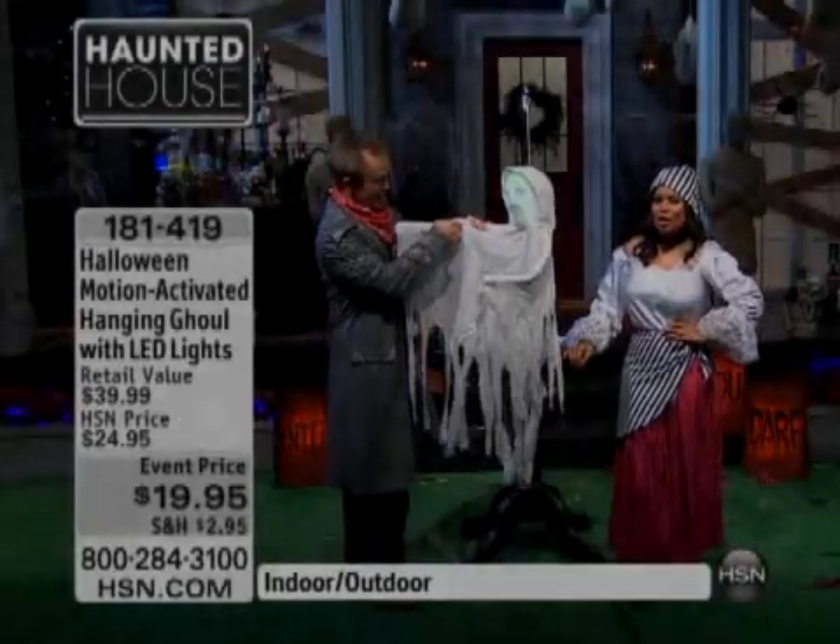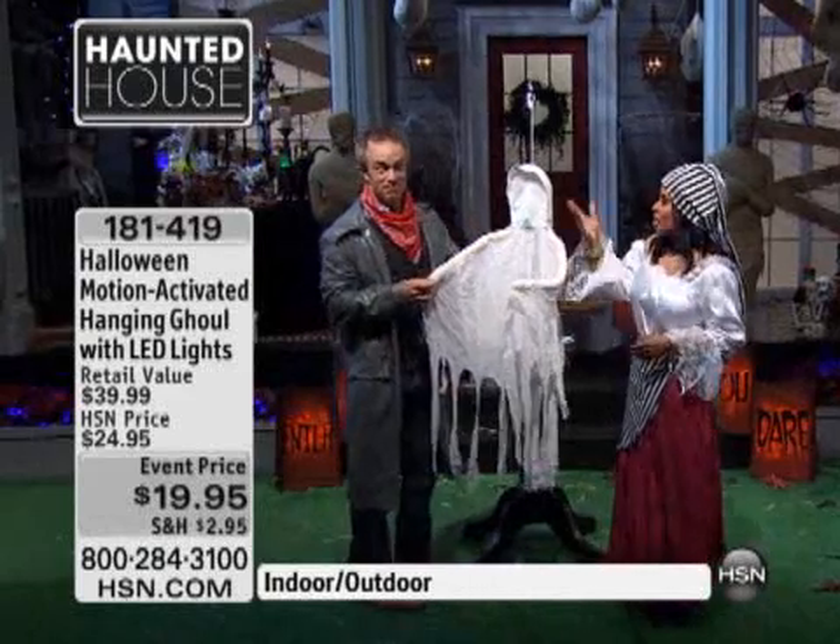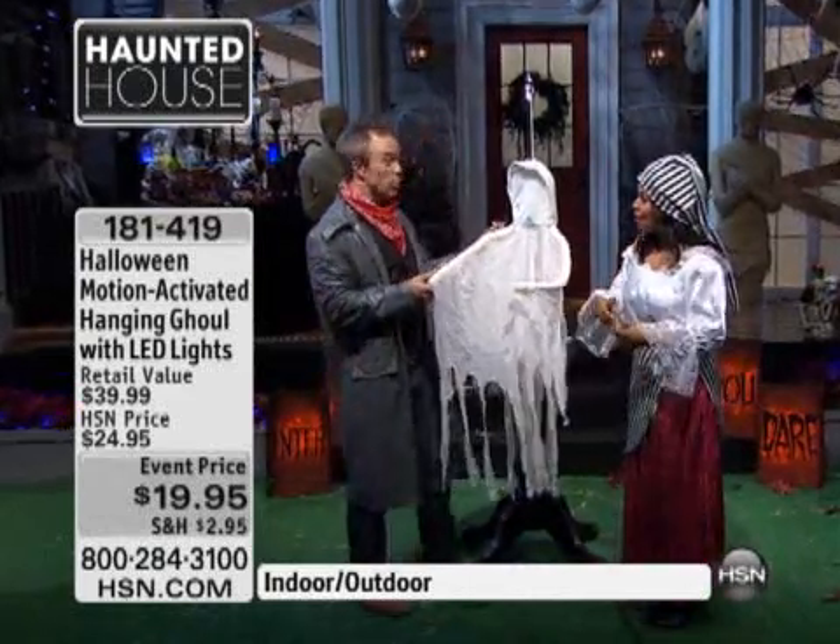You're watching HSN. My name is Marlo Smith and you're tuned in to our Haunted House show. This is Bill Duggan, who is our special guest expert. And this is our ghoul.